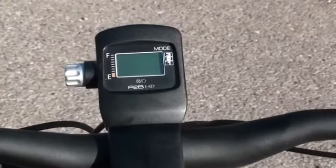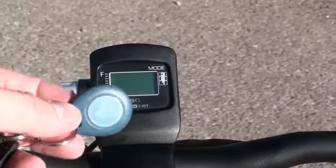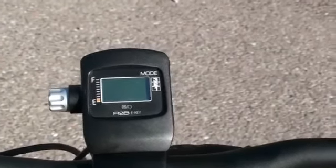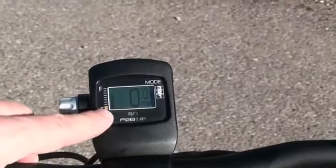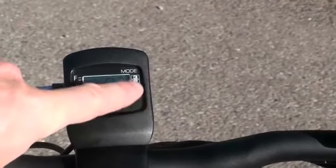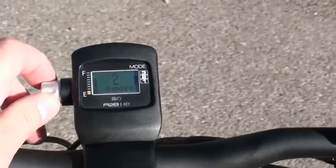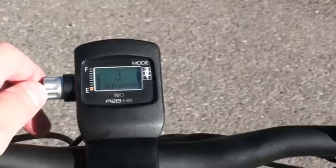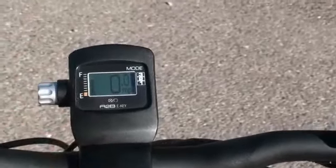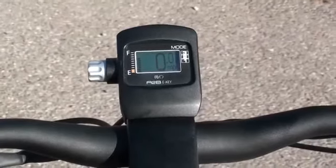Let's take a look at the display on the front of the stem of the A to B Shima. One of the unique things about this bike is it has a wireless key — you basically swipe the key across the display and it will turn on. This gives you information on your battery level, current speed, and the three modes of assist. To select a mode, you just turn the dial — one, two, or three — and then push in on the dial to set that assist. The display also gives you other information like your trip distance, odometer, and other cycle computer information.